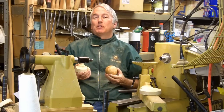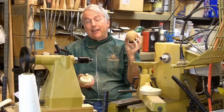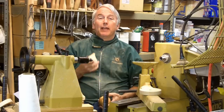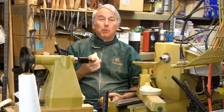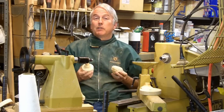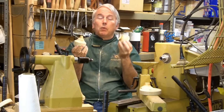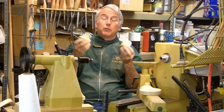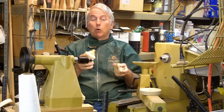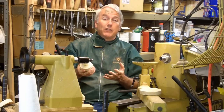Hi, Alan Stratton from As Wood Turns. In the last video I described my phobia about wooden balls and I turned a couple just to get over it. But part of that process was to have a system to turn the balls, and I chose one that was not expensive and did not require an expensive commercial jig. So I've made some faceplates to fit my lathe. Let's get into this video and show how I made these faceplates.